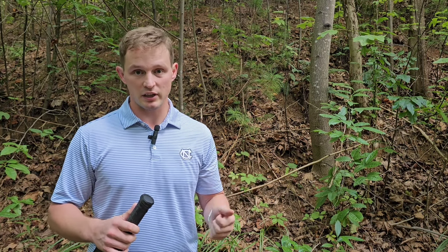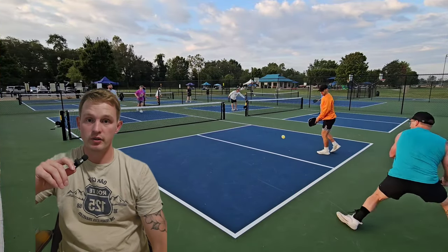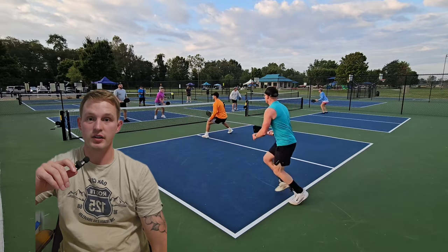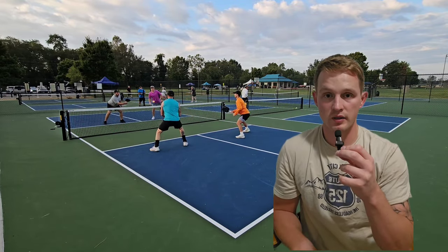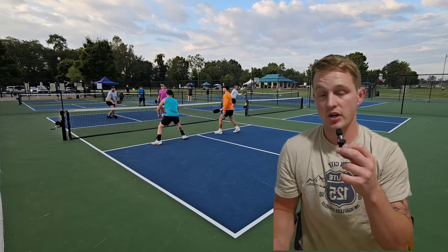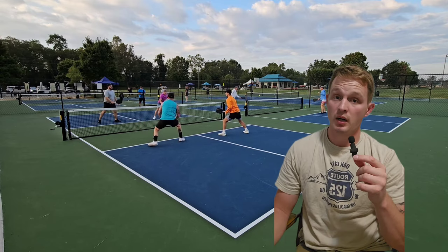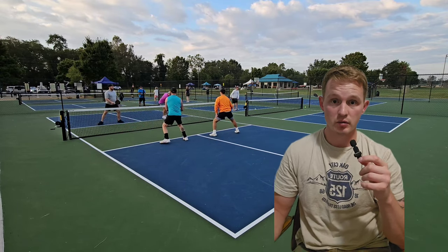I get asked for recommendations all the time for people looking to step up their paddles, but they want to keep it affordable and don't want to get into really deep prices. My first review for paddles in the really affordable range is the Monger Pickleball Paddle. It's carbon fiber, and even without sales or discount codes, prices are starting in the 70s. I really wanted to know: could a paddle at this price still perform?